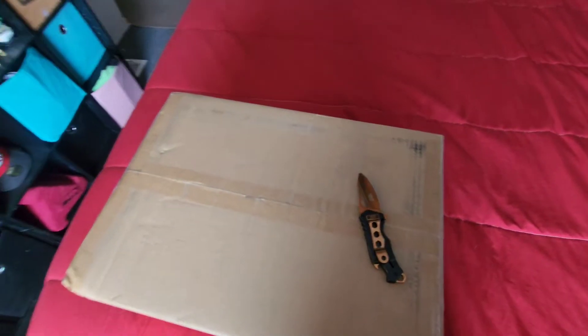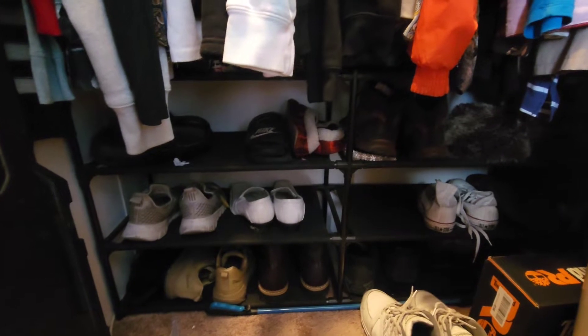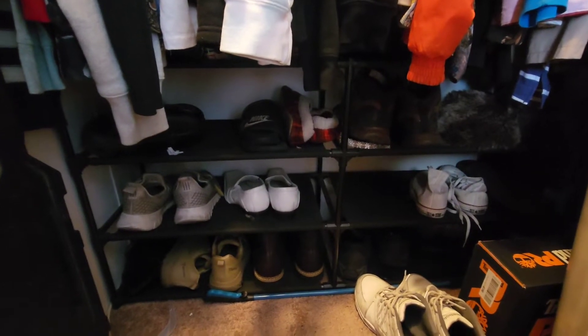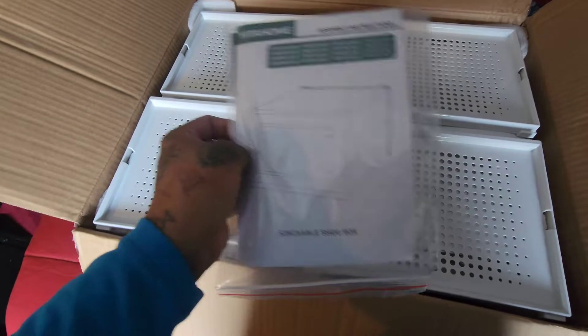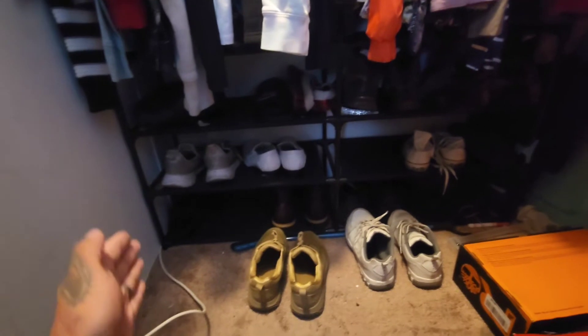We're gonna go ahead and build these containers and put them in the closet. My goal is to get rid of this little shoe rack and pretty much build my containers here and keep my shoes in there. So let's go ahead and do this DIY project and start building the containers — I believe it was 15 or 18 shoeboxes. They all seem pretty simple to build, just like a little puzzle. We're gonna start by removing this old shoe rack because I'm gonna be stacking the boxes in here. We'll build them out here and then stack them in there.